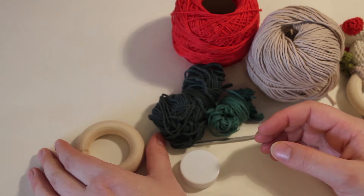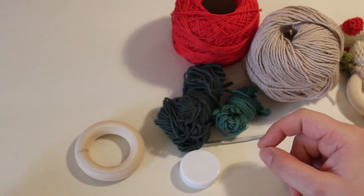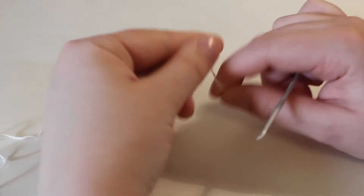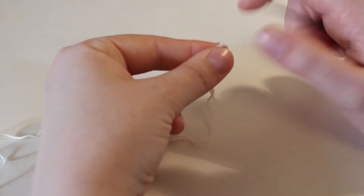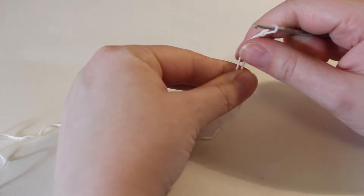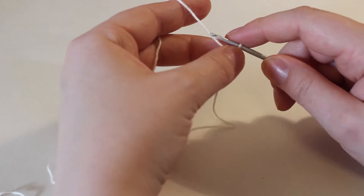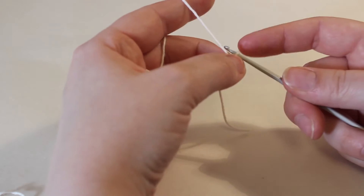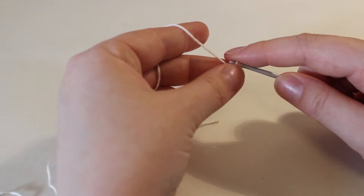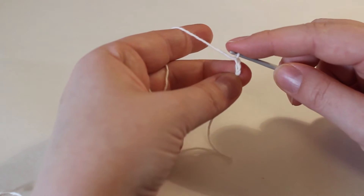I'll just find my white yarn, which is the same as this, and we'll get started. To begin with we will crochet from the bottom up, meaning that we'll start with the stem and then we will do the top part of the mushroom a little later. Start by making a slip knot and then chain two.